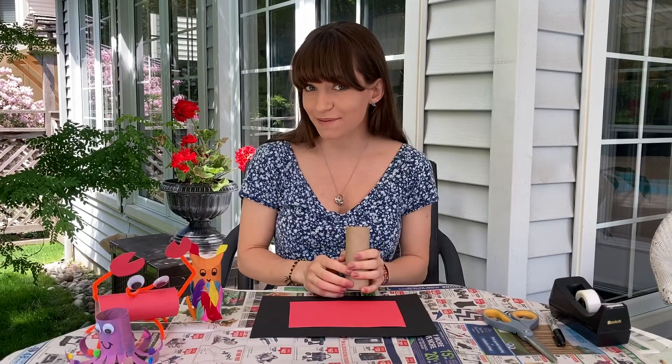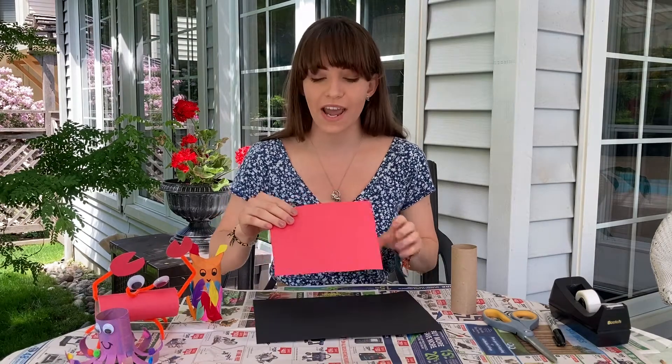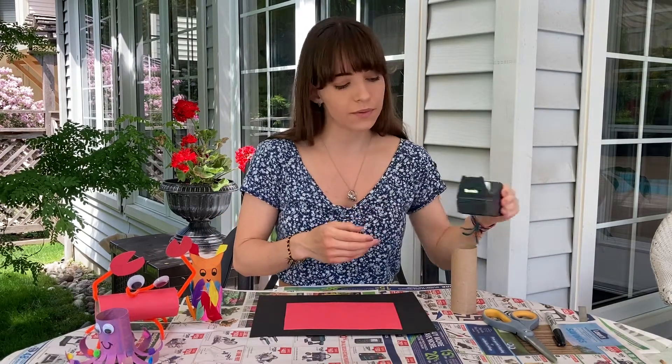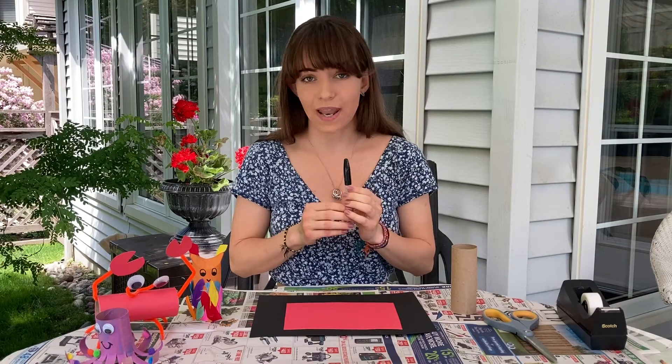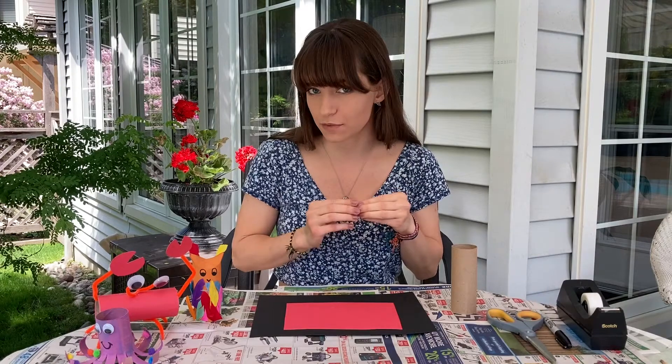The items we're gonna need is obviously a toilet paper roll. We'll also need a black piece of paper and a red piece of paper. You can get some tape, glue, a black marker, some scissors, and some googly eyes which are optional.